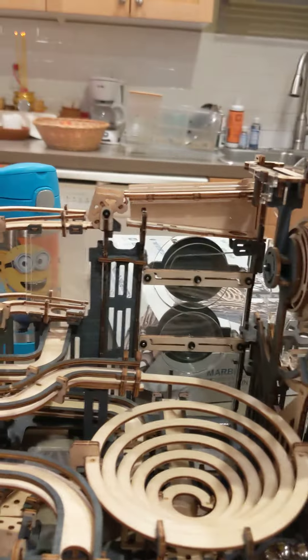Hello, everyone. I have these two marble runs here for the new brother, Nico.